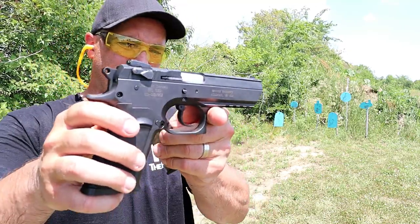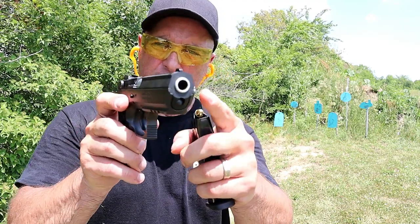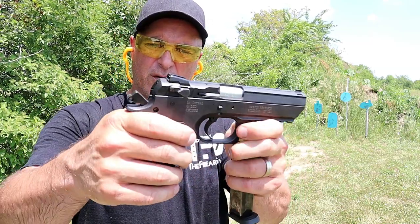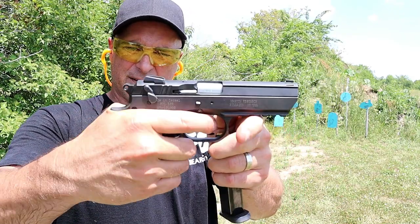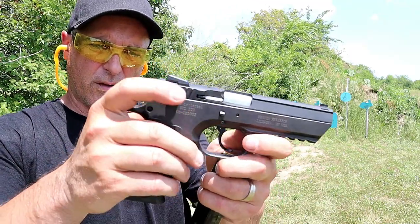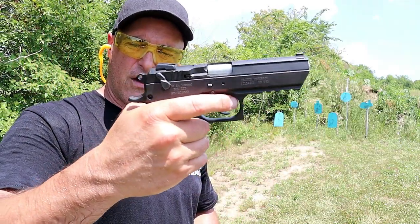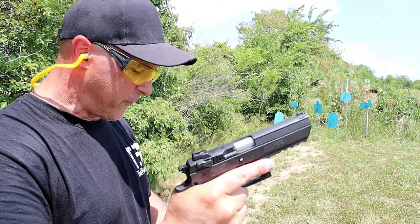Now it is the CZ75 copy. However, Magnum Research added some of their own flavor to it. Check out the slide cuts there — it resembles a full-size Desert Eagle. And then it does have a slide-mounted decocker thumb safety, and it is ambidextrous. It's called the teardrop. It kind of looks like a teardrop, and that will disengage the trigger and will not allow the hammer to be cocked back. But once engaged, this thing is beautiful.